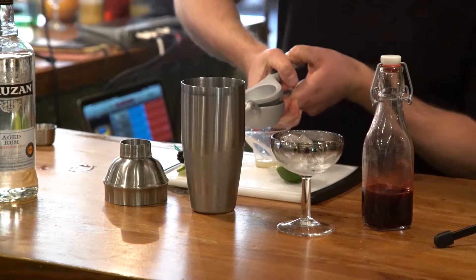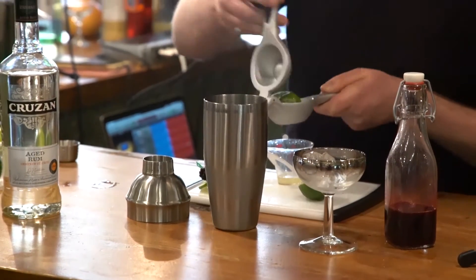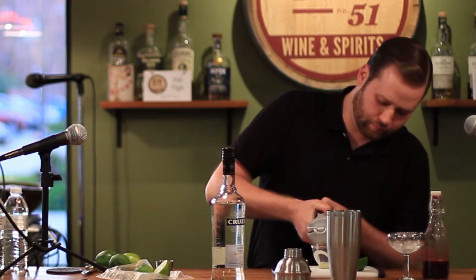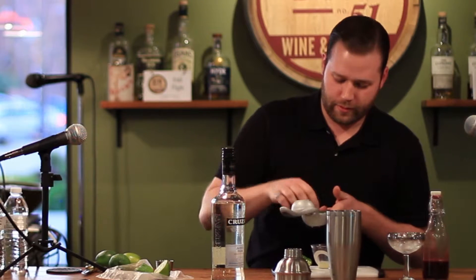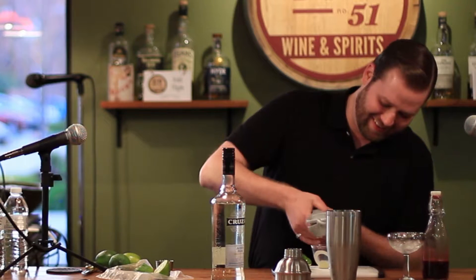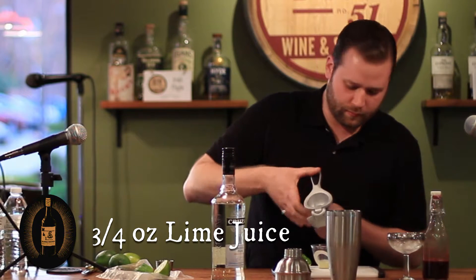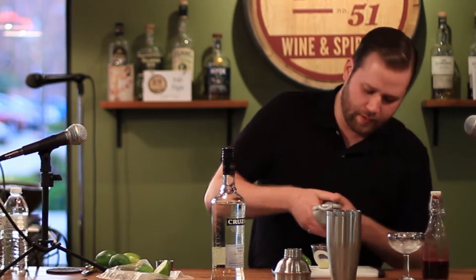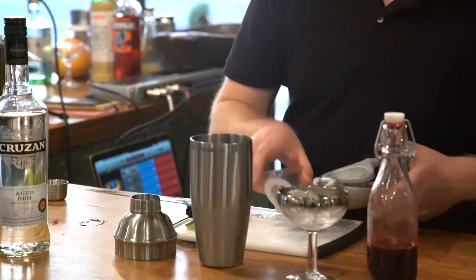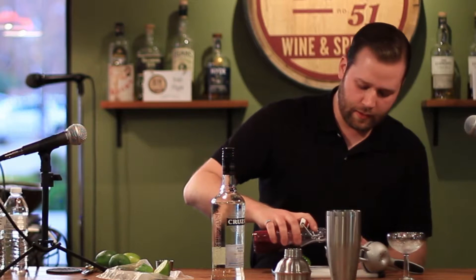That's not nearly enough lime so I'm going to add a little more. That gives me about three-quarter ounce of lime juice. Then I'm going to match it with the blackberry syrup I already prepared — there's a little fruit juice in there obviously, and that'll balance it out.